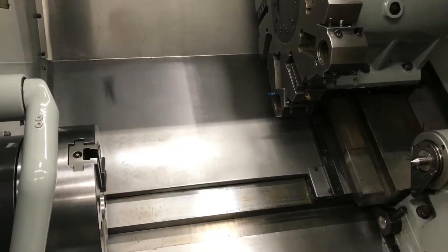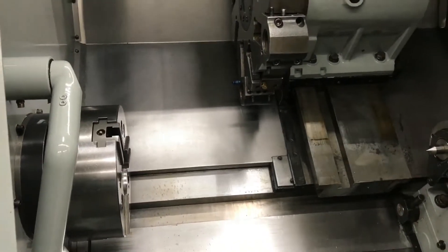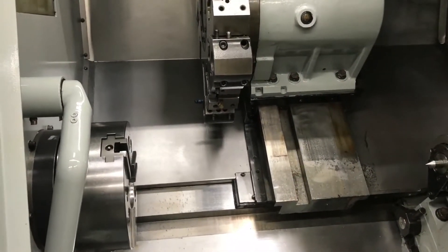I'm going to run the machine and show you a quick little program with the machine working here in a second.